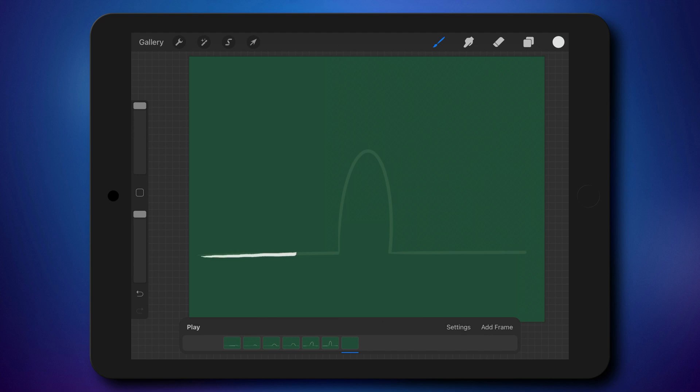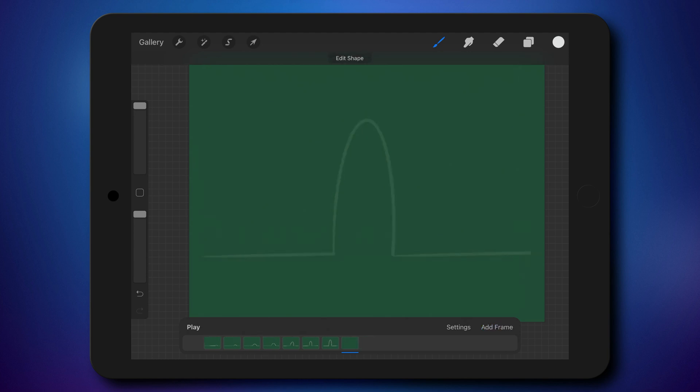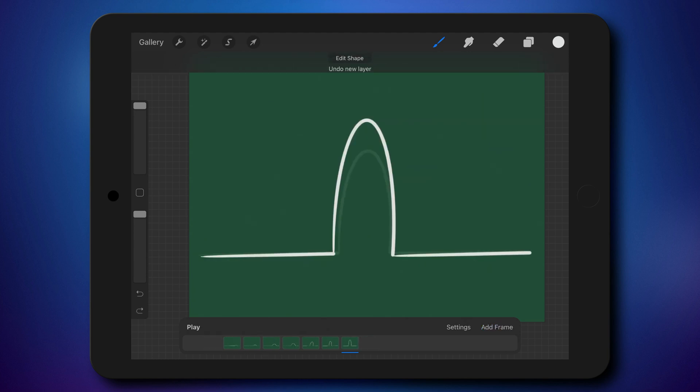This feature is called onion skin. It allows you to see previous frames, like ghosts — low opacity previous frames — so you know how to position the object on the next one. That's very useful, but at some point I like to change the setting to just one frame so I only see the previous one.